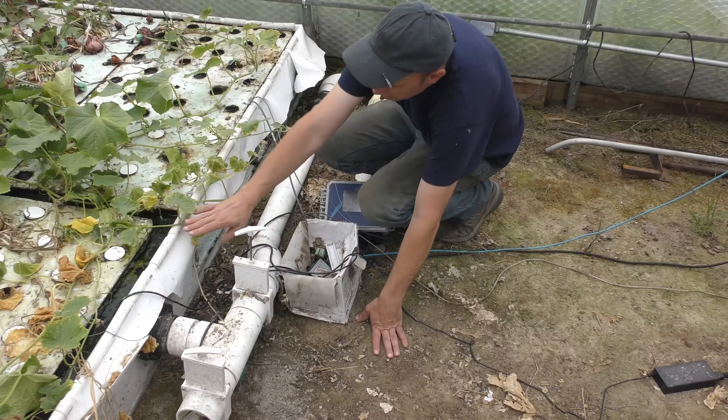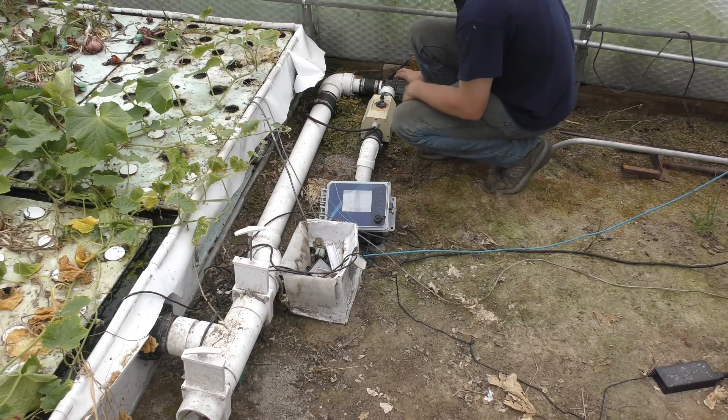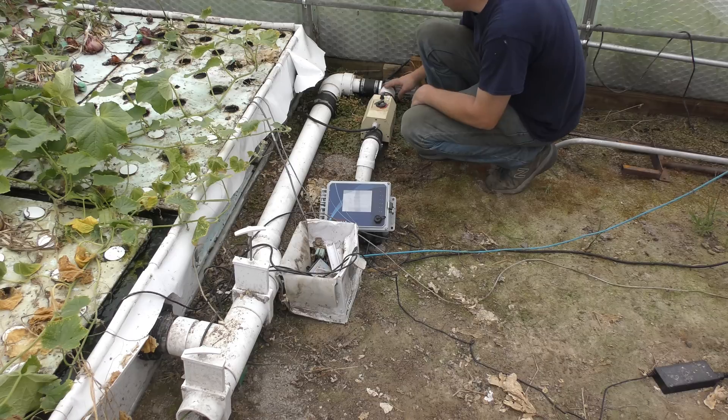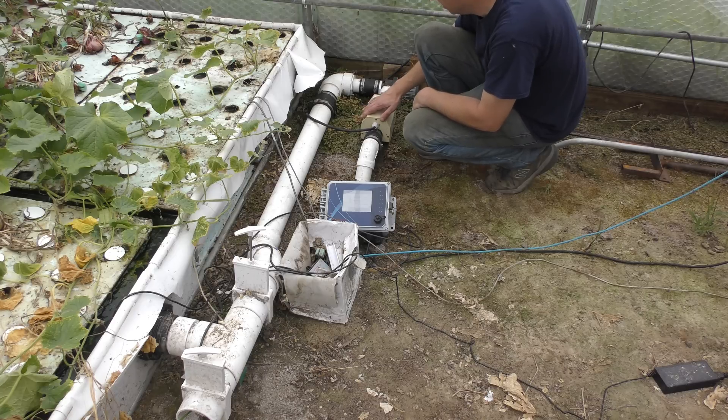At the end of the deep water culture bed the water drains out and comes down to a small variable-speed DC pump. The entire setup runs at about 65 watts — plus another 65 for the mineralization tank — so the primary system to aerate the fish tank and circulate all the water runs at about 65 watts. During the winter I use a small electric heater to heat the water and I shut down the system, keeping just enough heat to prevent freezing. So that's about it for this system.